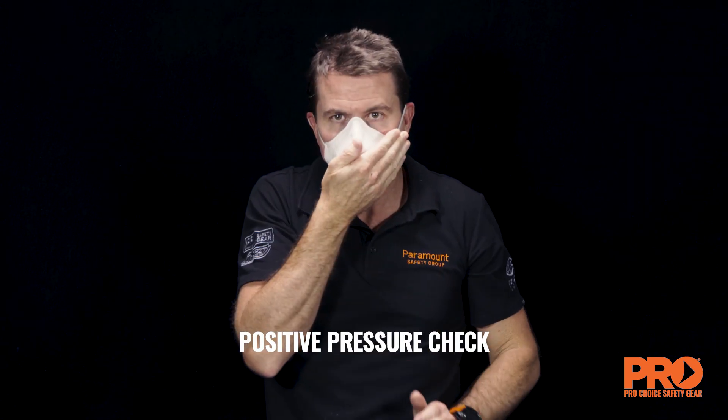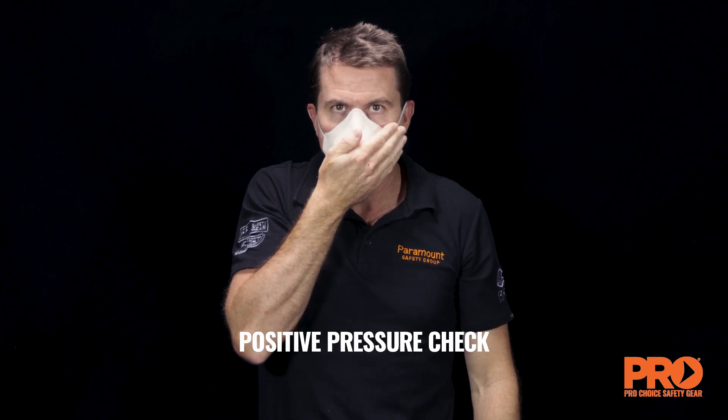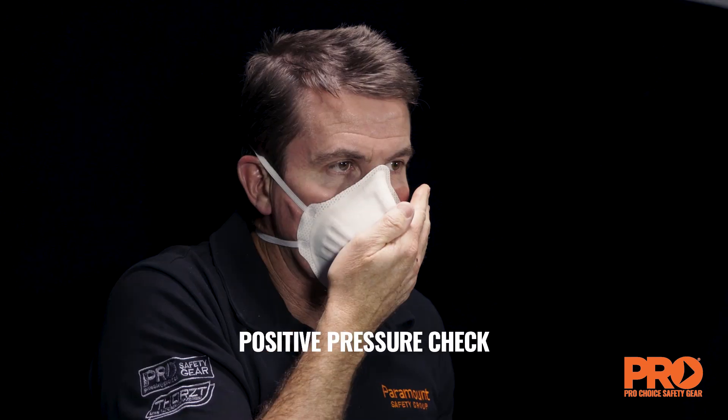The positive pressure check involves covering the exhalation valve and gently exhaling. If you feel warm air escaping around the mask, an adequate seal has not been achieved. Adjust and repeat until an adequate seal is achieved.